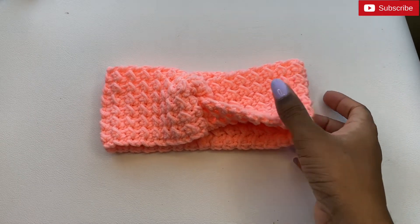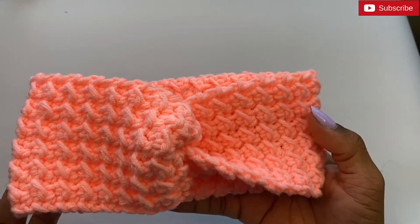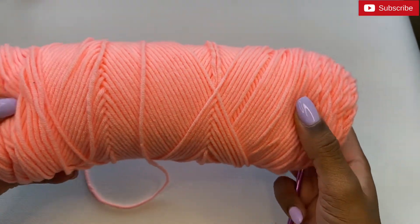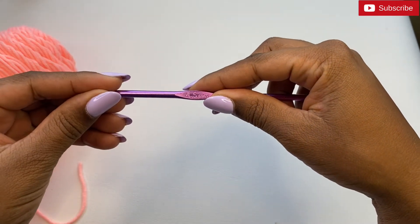Hi guys, welcome back to my channel. Today I'll be showing you how to create this beautiful headband. We're going to start by using yarn as well as a 4.5 millimeter crochet hook.